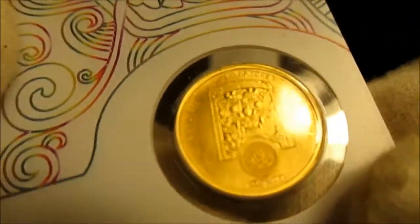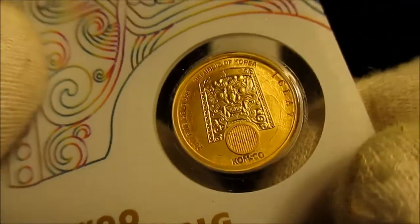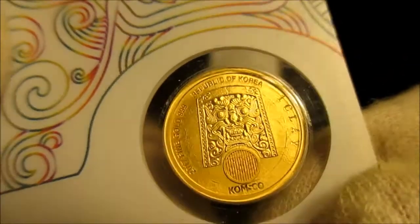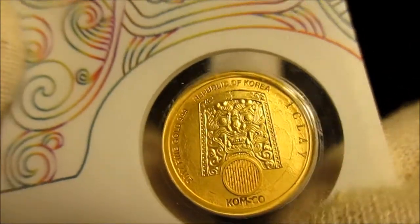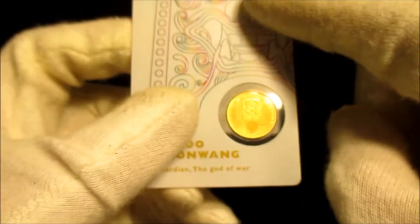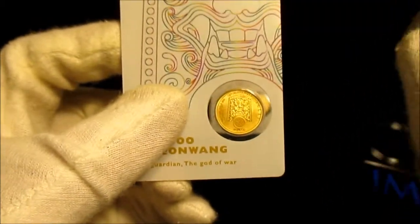Here's the second one — I did order two. You might be able to get that texture up close a little better. It does say 999 on there, and Comsco is the mint. I believe the mintage on the white card is 17,500 — I believe that's what he said in his video.